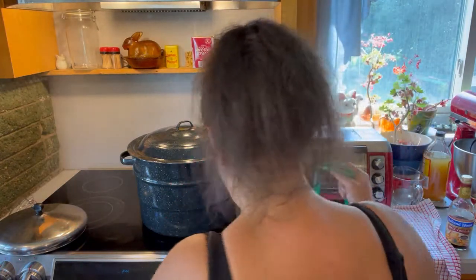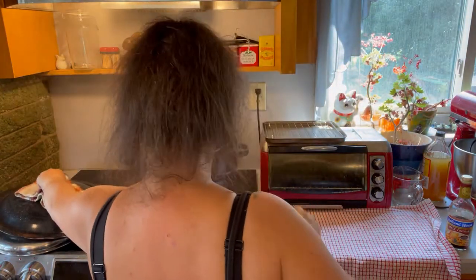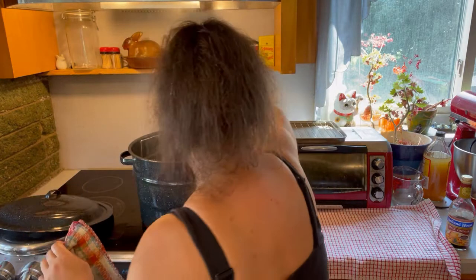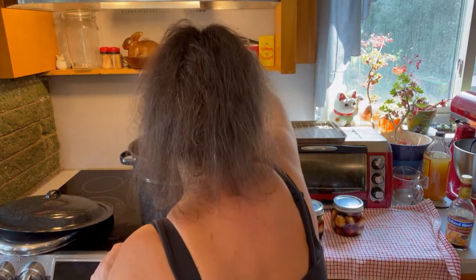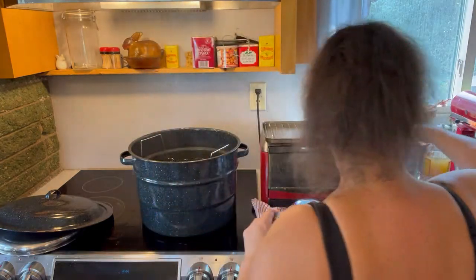Jars are in the canner and I'm going to set a timer — see you back here in 20 minutes. That's our timer; jars have been in the canner for 20 minutes so let's get them out. I heard one go plink as I was pulling them out, which is a good sign.